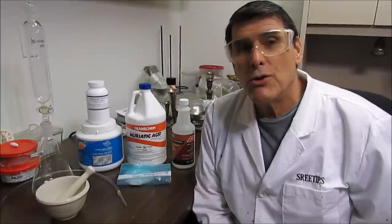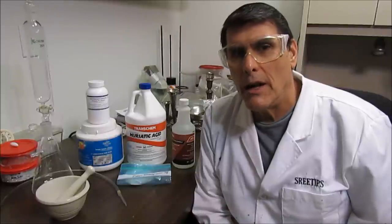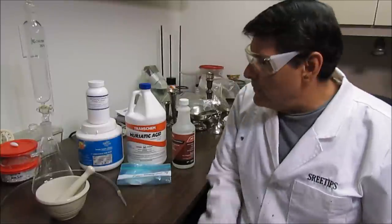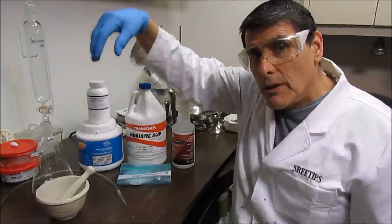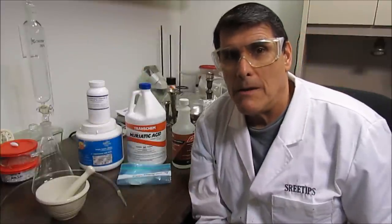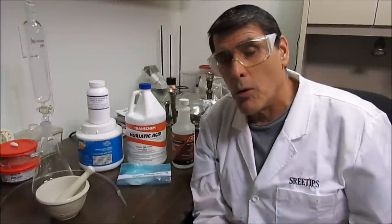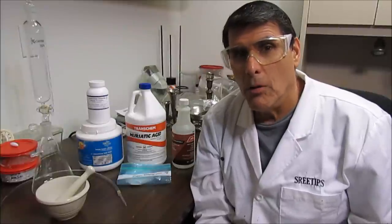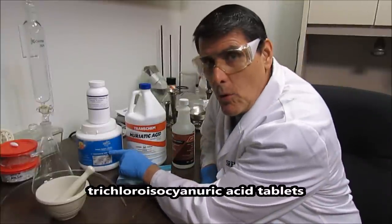Welcome back YouTube. This is going to be part two of the palladium refining video. In this part two I've got the solution evaporated down to 150 ml, which is the concentration I need to go ahead and do this next step. What I'm going to do is make a concentrated solution of ammonium chloride and add that to the palladium solution to precipitate out any platinum that might be in there. Then I'll filter out any platinum salts and bubble chlorine gas through it. I've got some swimming pool chlorine tablets here.